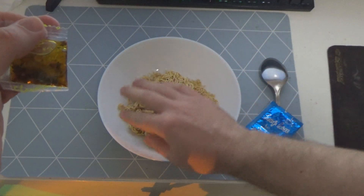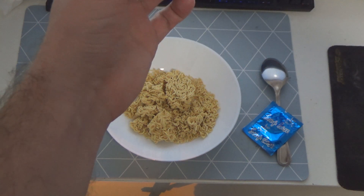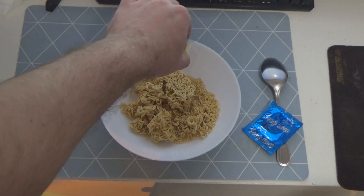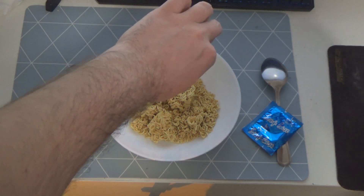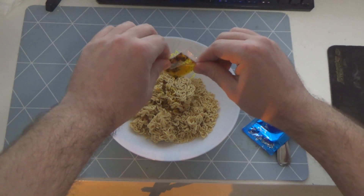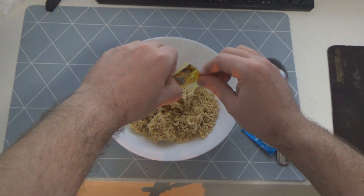No, najpierw wsypujemy - wlewamy znaczy się tego naszego oleju jakiegoś. O, proszę bardzo, otwieramy i wysypujemy wszystko - to pewnie pikantność i inne takie rzeczy. Myślałem, że sobie palce obrudziłem, ale jednak całe szczęście nie.